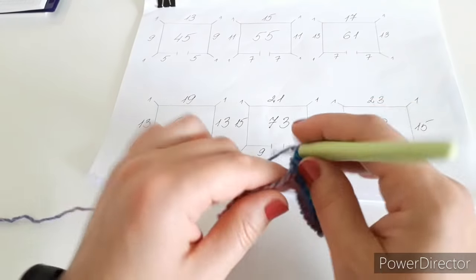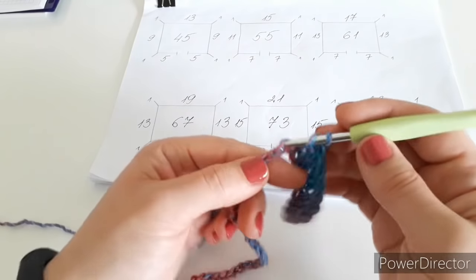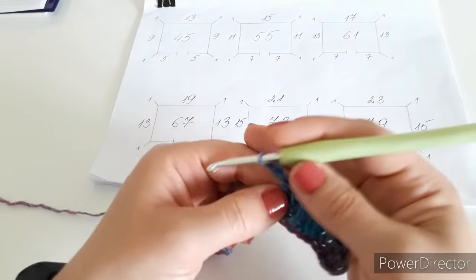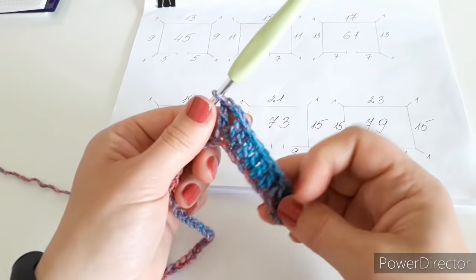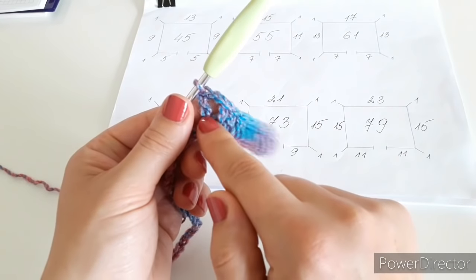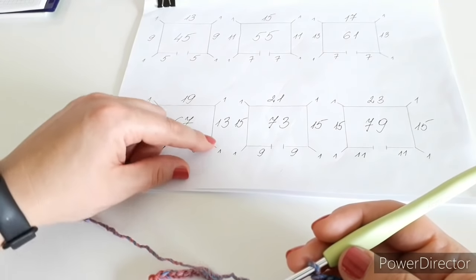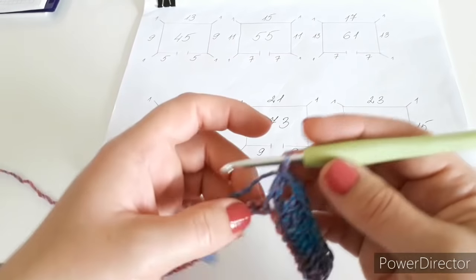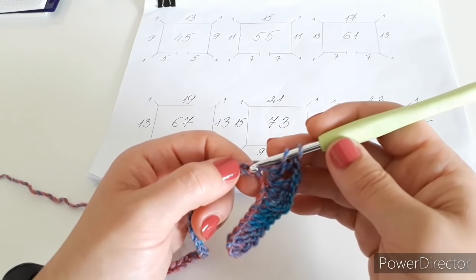Now I have a corner. The corners are always exactly the same. Go into the next chain, make a double crochet, chain two, and a double crochet back into the same chain. So for the simple double crochet rows, the corner is: double crochet, chain two, double crochet. Then I have the over-the-shoulder part - I need 13 double crochets, so I start counting from the next chain.